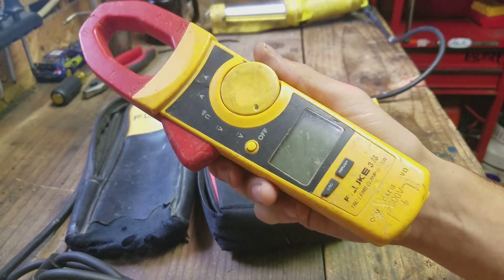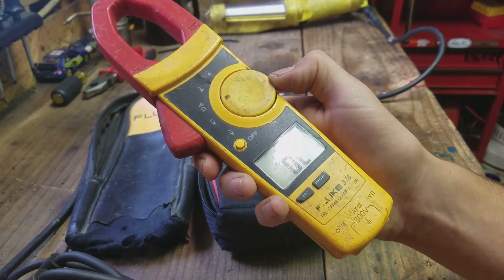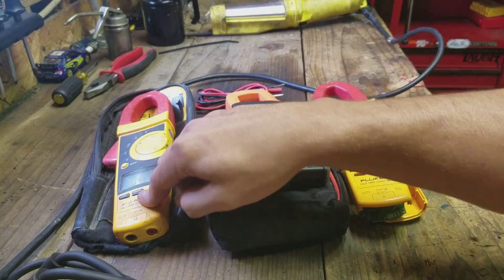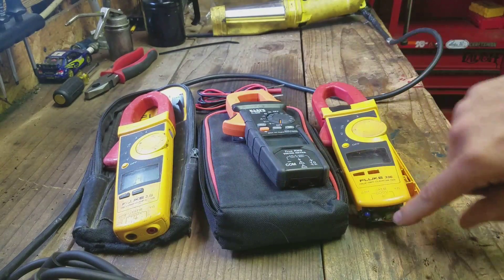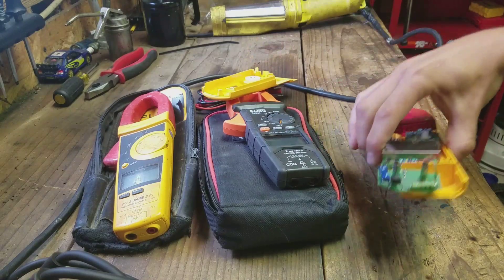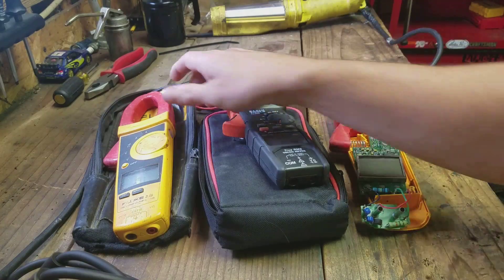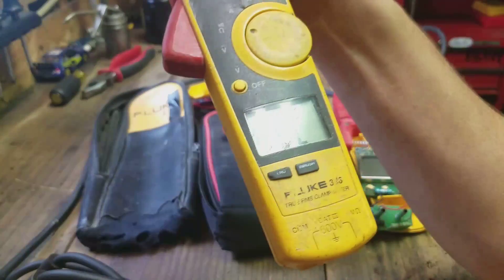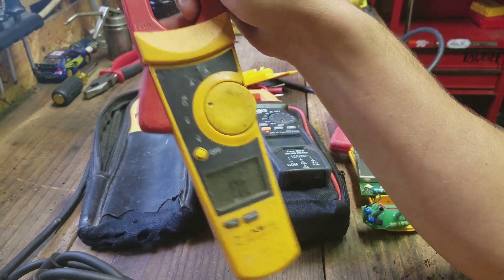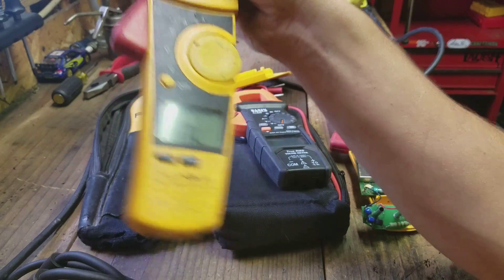This pair just started doing random continuity — I'd flip it to continuity and it would just beep randomly, it didn't make any sense. I ended up opening it up and found a resistor on the board — this green resistor right there was snapped off of the board. I cleaned it up, re-soldered it, and so far these work pretty good again. But I'm not returning them to service at work because they'd given me problems and I don't 100% trust them.